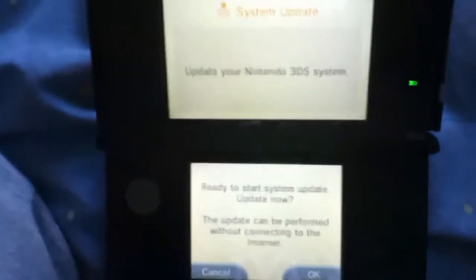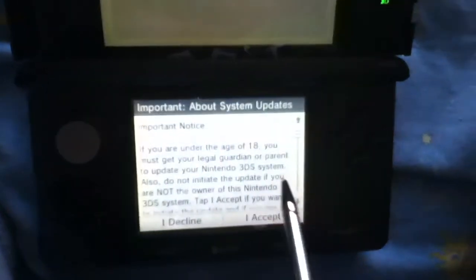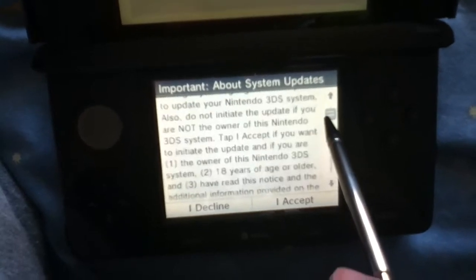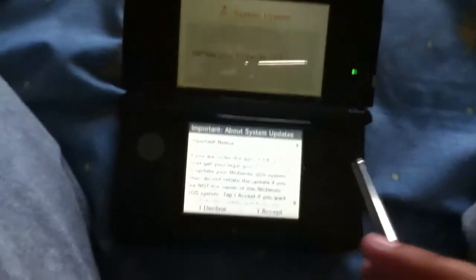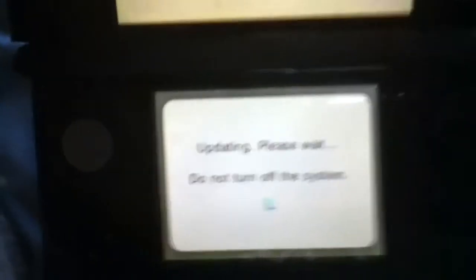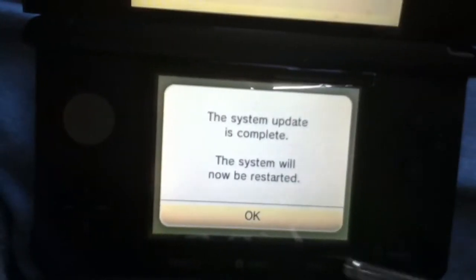It's been three months since I haven't used this. So let's press okay. If you're curious, you might as well just read this whole entire thing. But if you already know about this stuff, you just want to tap accept. Update. Please wait. System update is complete. The system will now be restarted. Okay, so that was pretty short.